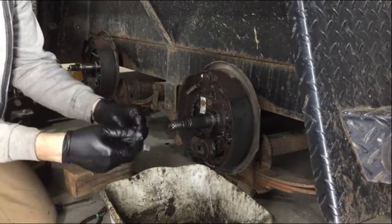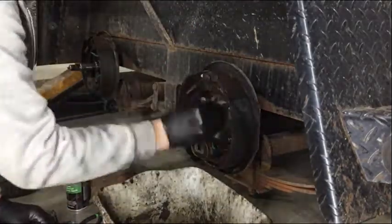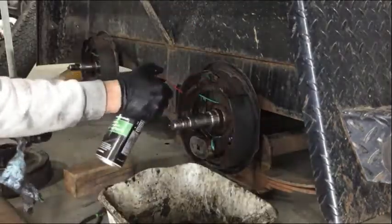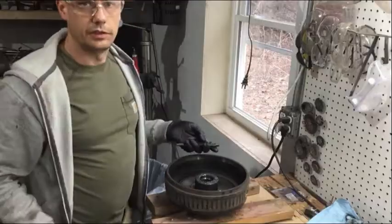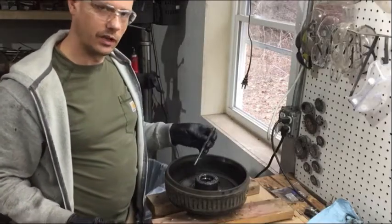So we will replace the bearings, the seal, clean everything up and get it back together. Now we have to get the old races and the old seal out. We'll take a punch and we'll drive the race out the opposite side.